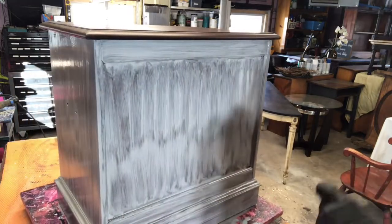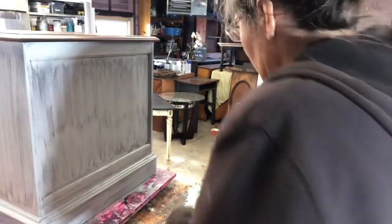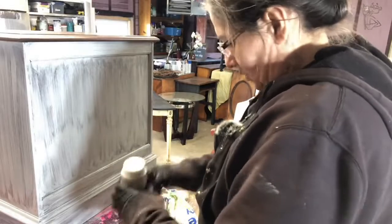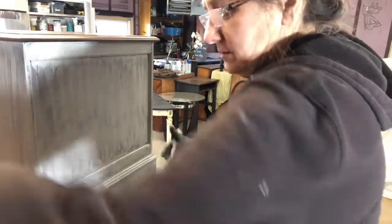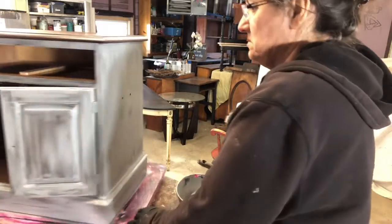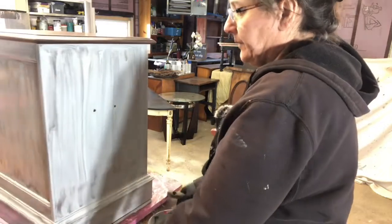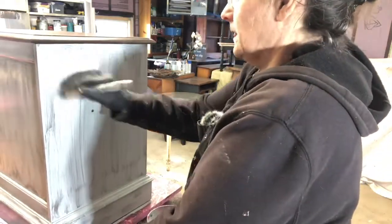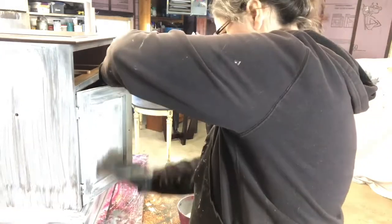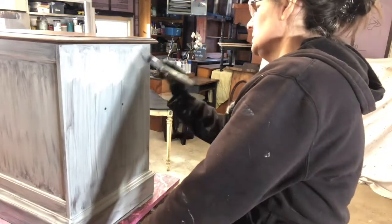I'm going to let this dry and we'll get back to you in a couple minutes. It's been maybe 10 minutes or so. I'm just going to go over where I think there are any spots that need to be touched up or any bleed through. Actually, it's looking pretty darn good if I do say so myself. It's looking fine to me — only a couple little spots of bleed through.